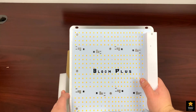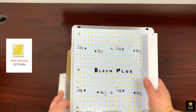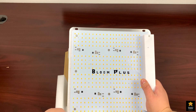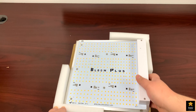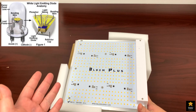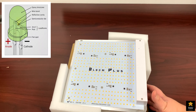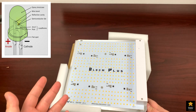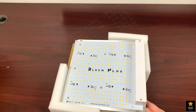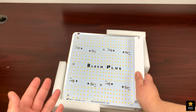This growing LED light is full spectrum, equipped with 336 pieces of Samsung 2835 LED diodes officially made by Samsung in partnership with Bloom Plus LEDs. For those who don't know what an LED diode is: LED stands for light emitting diode — a semiconductor light source that emits light when current flows through it. Electrons in the semiconductor recombine with electron holes, releasing energy as photons. The color corresponds to the energy required for electrons to cross the bandgap, and white light is obtained by using multiple semiconductors or a phosphor layer.